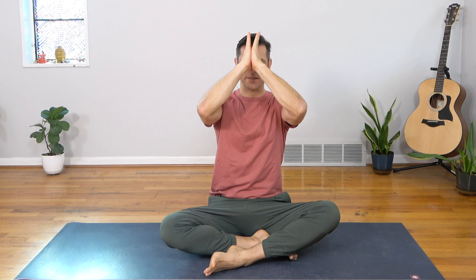Close your eyes. We raise our thumb knuckles to the point between our brow, and let's bow to one another in light and love. Namaste.